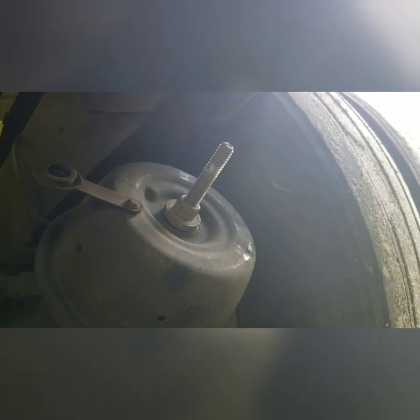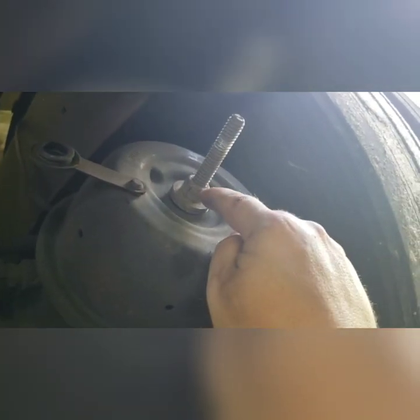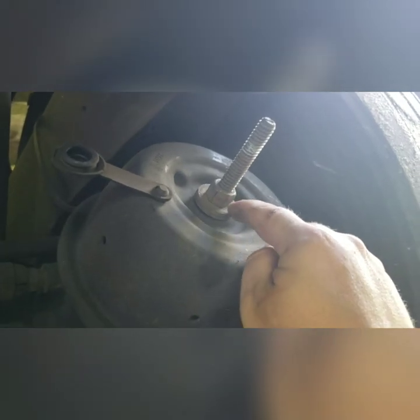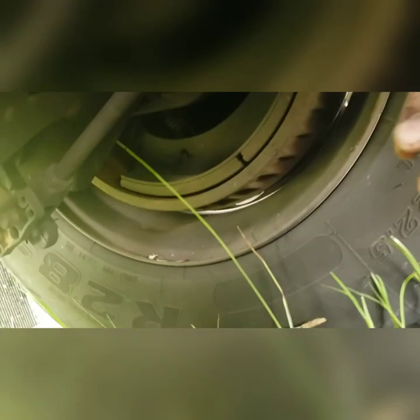First thing I did was put the caging bolt in the brake chamber and turn it all the way in, so the spring is secured and the slack adjuster doesn't have any pressure on it. It's loose right now.